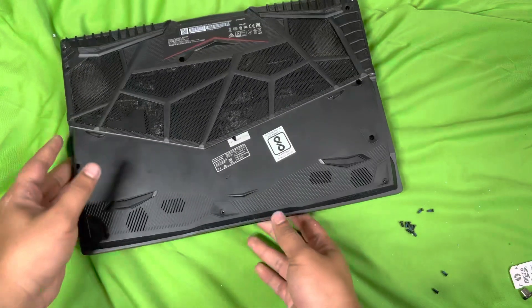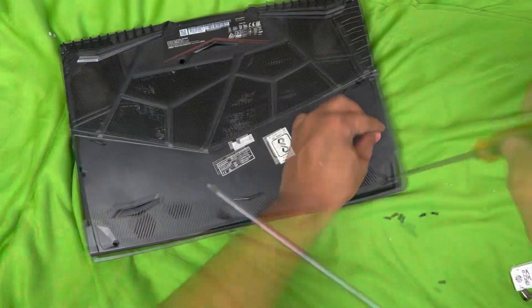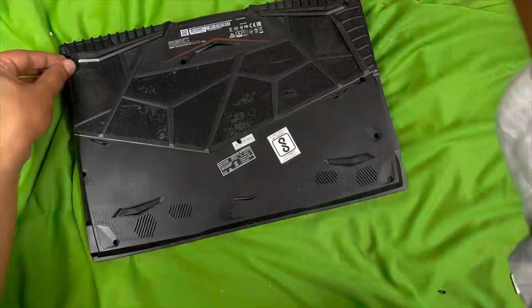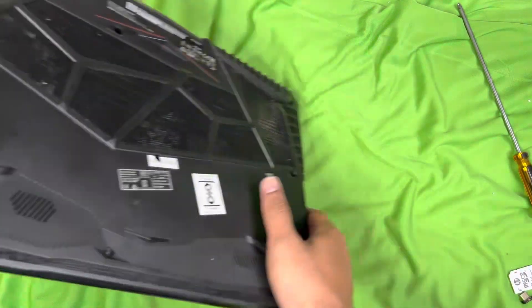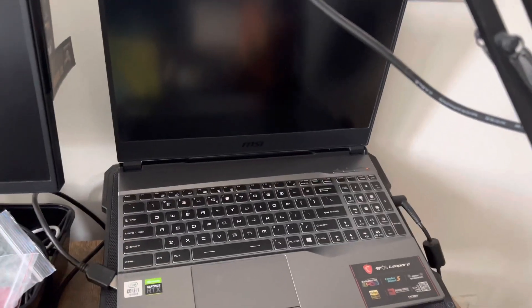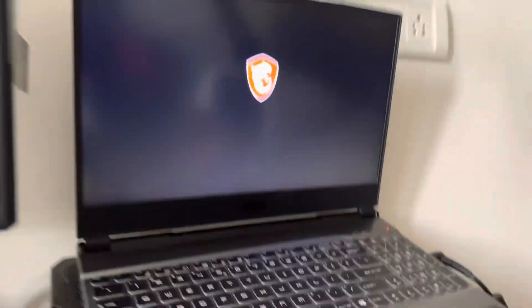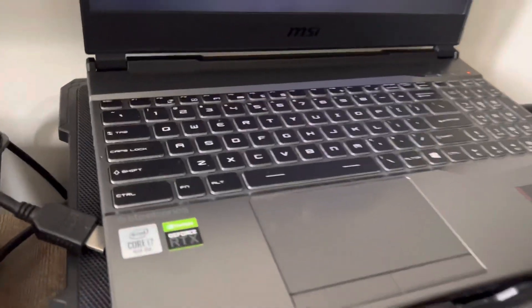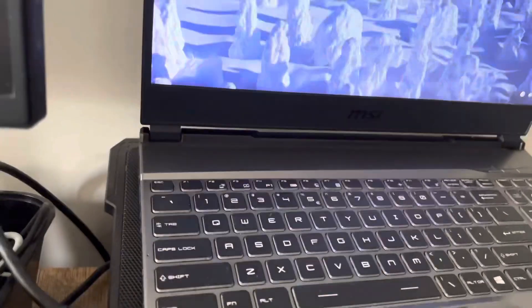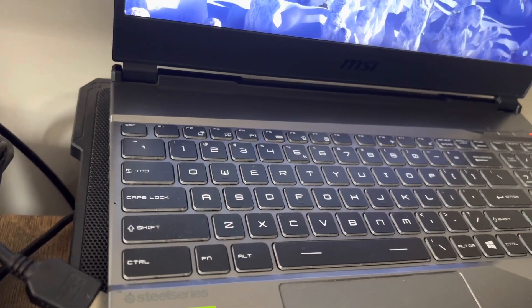Everything is closed — it's time to put all the screws back. Now it's time for testing. It's turning on — let's see if this solves the fan issue. I hope Windows is not reset. The fan issue is not resolved; the issue is something else.